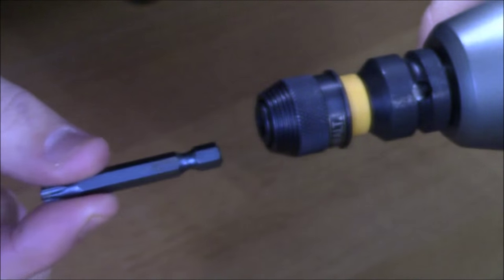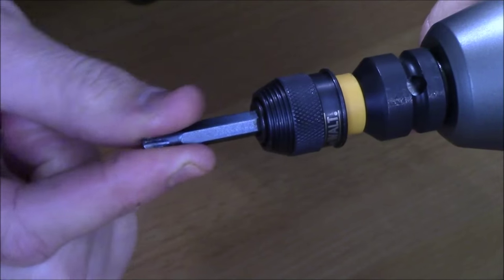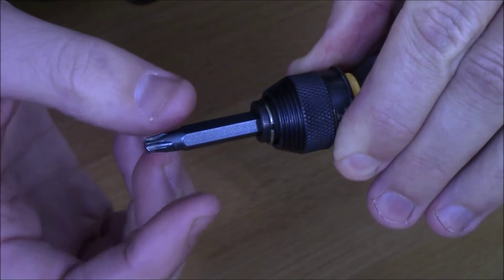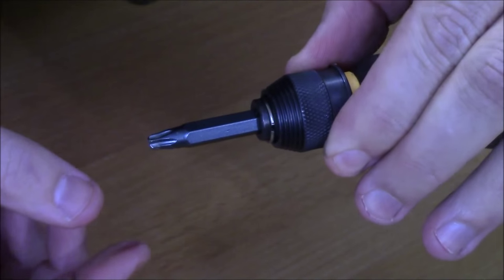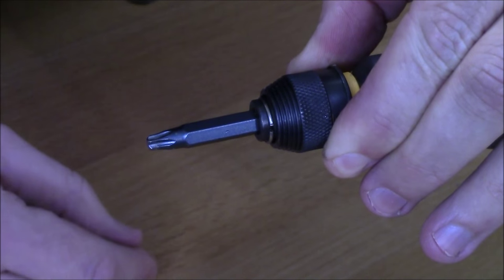Installing a bit is a one-hand operation — you can line it up, press it into place, and it clicks right in. When you go to remove it, it really does require two hands, because you need one hand to pull the collar back and the second hand to pull the bit out. When you want to reinstall it, once again, you only need one hand. If you pull the collar back, there's no spring mechanism, and the bit is not going to pop out on you.